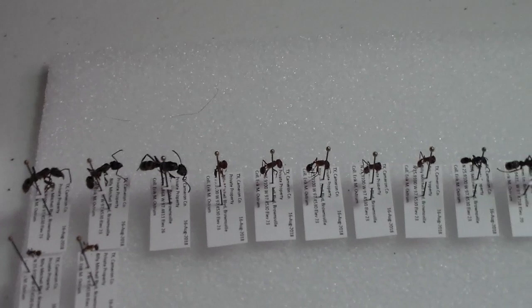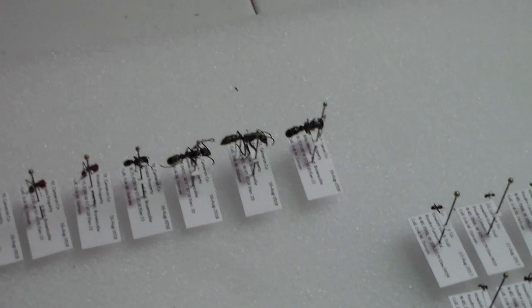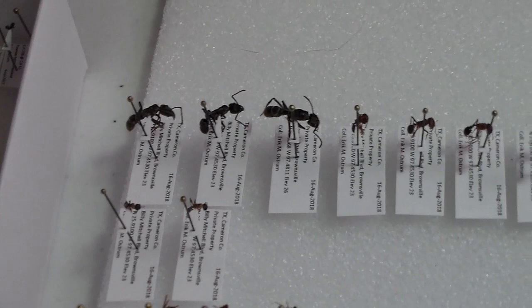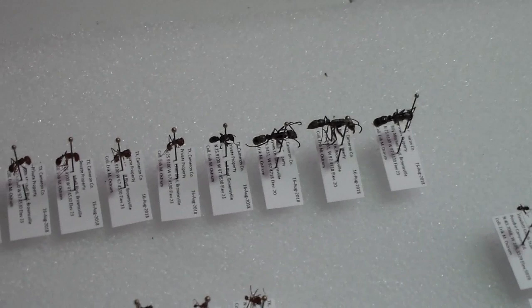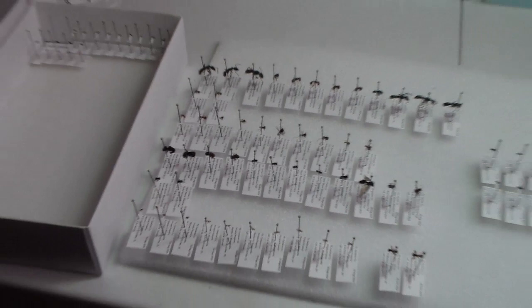These babies pack a sting. I made the mistake of picking one up when I first saw them because I was so excited to collect it — and that was a mistake. It was on par with a scorpion sting. That hurt for quite a while.